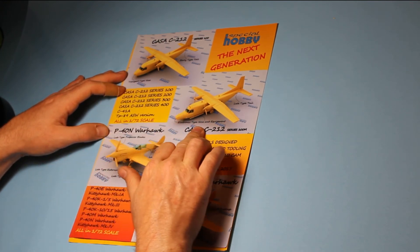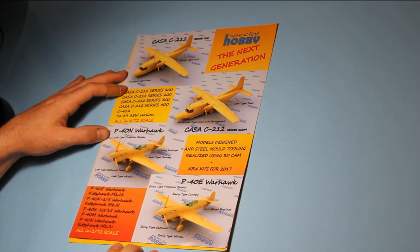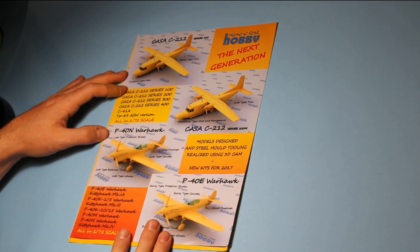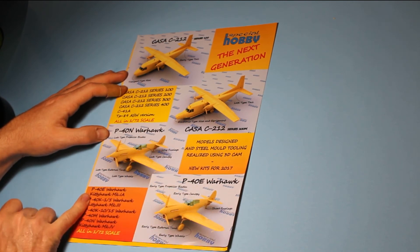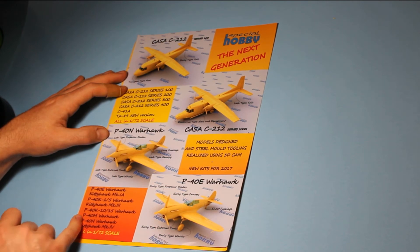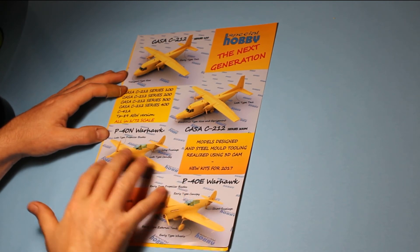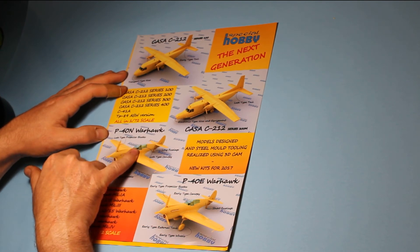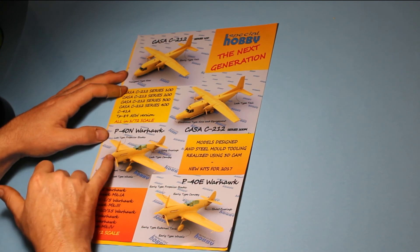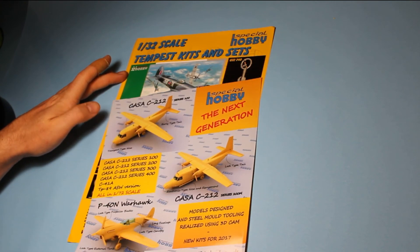They're also pushing the CASA C212 — here we've got two variants, one with electronic nose equipment added. There's also a P40 Warhawk, which is quite nice. I think they've released this before, but they say they've got upgraded and redesigned parts. The variants covered are the P40E, P40K, P40K-10/15 Warhawk, the P40M, and the P40N — which is also the Kittyhawk Mark IV for the RAF — covering both short and long fuselage variants, different canopies including early and late types with improved rear visibility, late-type propeller blades, and an external tank. That'll be a good addition.